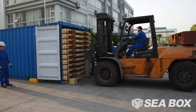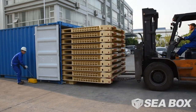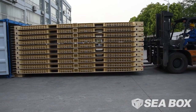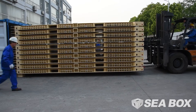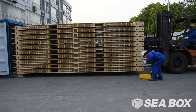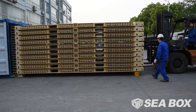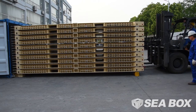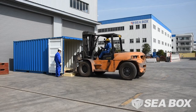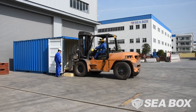Put the forklift in reverse and pull the IWS 100% out of the container. This procedure will leave about 10% of the front of the IWS resting on the support platform. The single IWS is unloaded from the ISO container in the same way as multiple IWS.